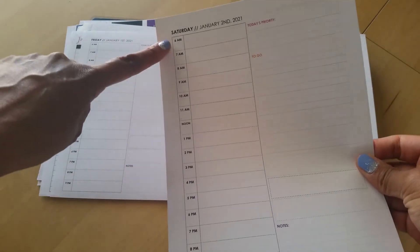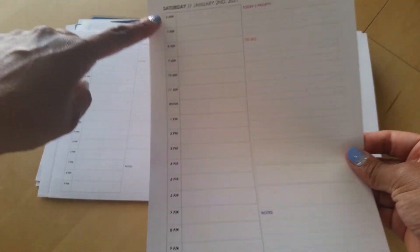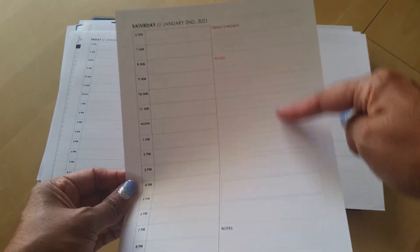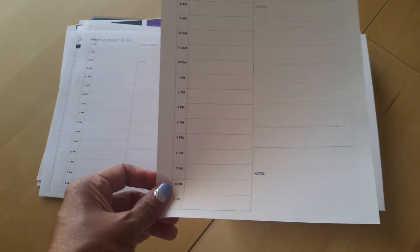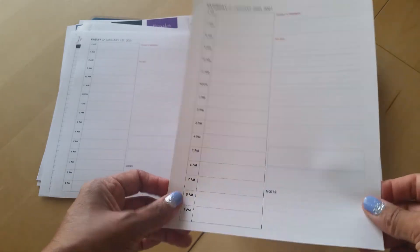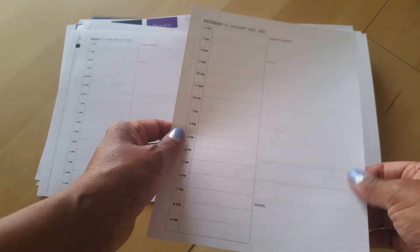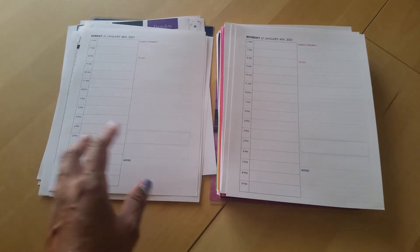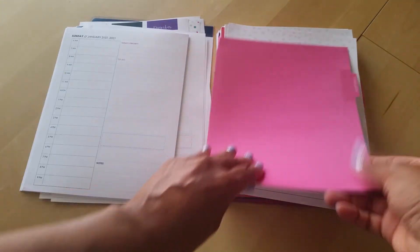The hourly layout starts at 6 a.m. and goes all the way until 9 p.m., which works fine - I don't really start until roughly 8 a.m. You also have a space for today's priorities, to-dos, and a little notes section. The paper is phenomenal - it's stark white and very smooth. Gel pens work really well as well as the felt-tip Paper Mate Flairs that I like to use.